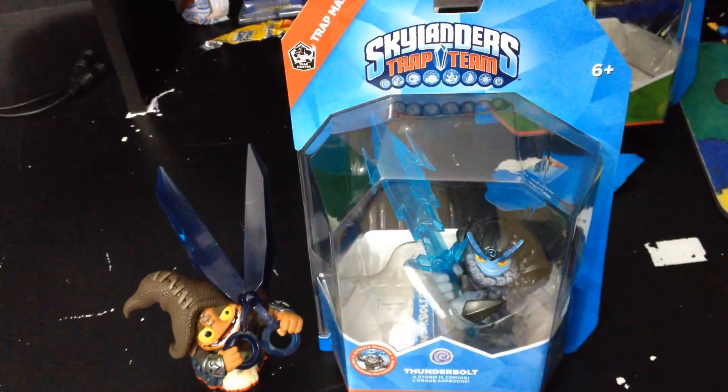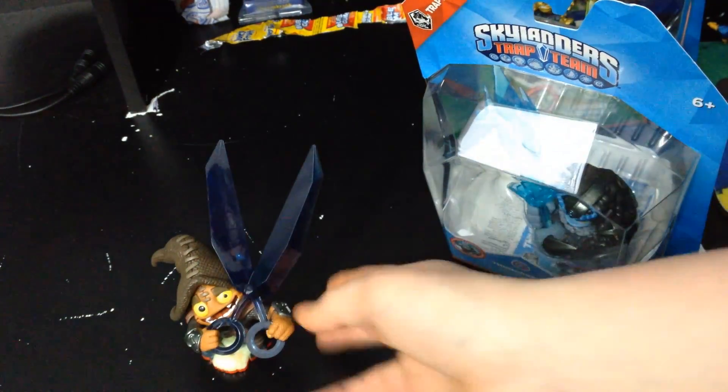What's up guys, it's me United Skylanders America. Today we are here to unbox Thunderbolt. I just unboxed Shortcut — make sure you go check out that video, there should be a link in the description.